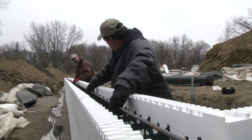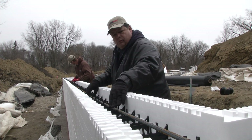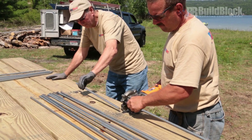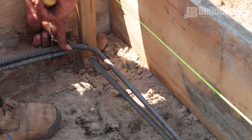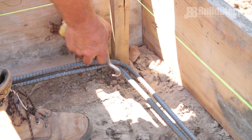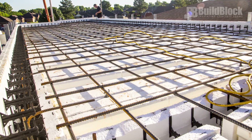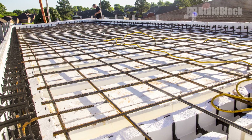Horizontal reinforcing rebar is installed as the forms are placed. To prepare the rebar for installation, you'll need both a rebar cutter and bender. As you place the rebar, you will also want a rebar tie tool to connect vertical and horizontal bars together if required. Tying vertical steel is usually recommended on the top course.